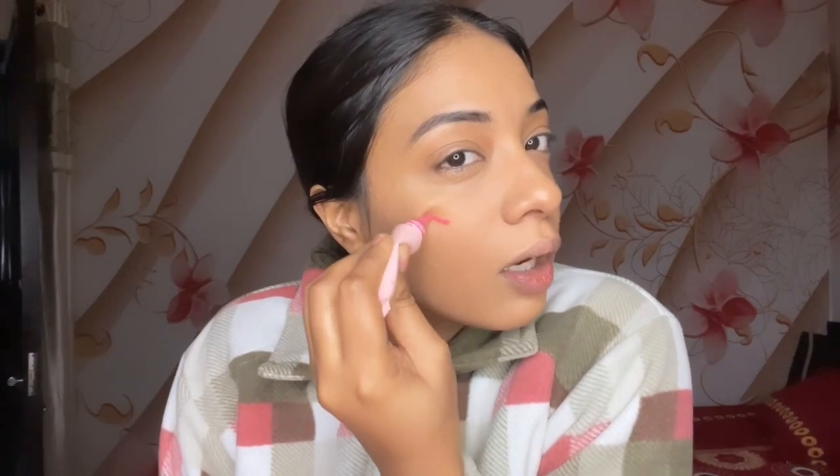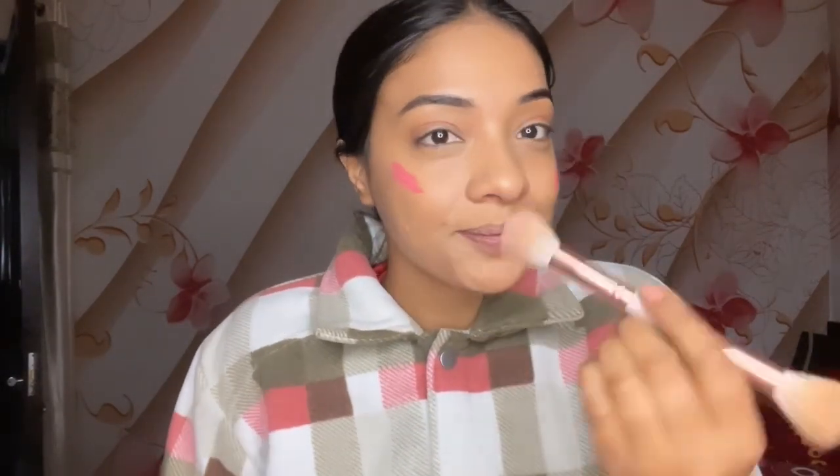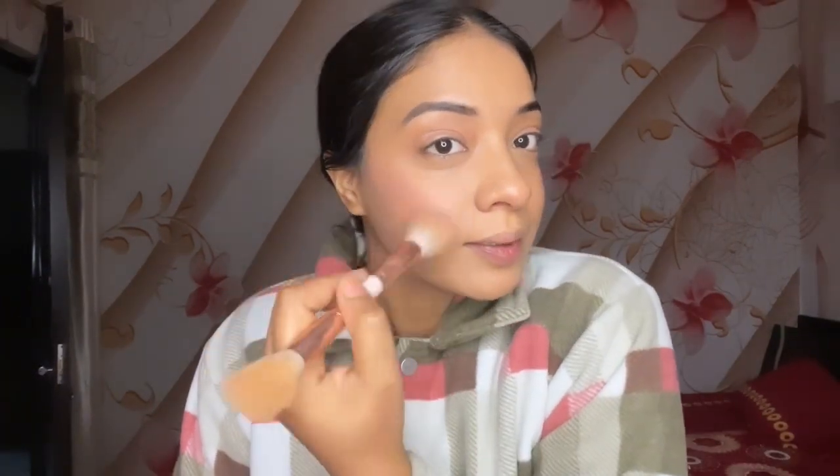I am using a lip cheek tint — it is by Blue Heaven and is about 200 rupees. I will apply it to my cheeks and blend it using a brush. I am using the blush to blend nicely.